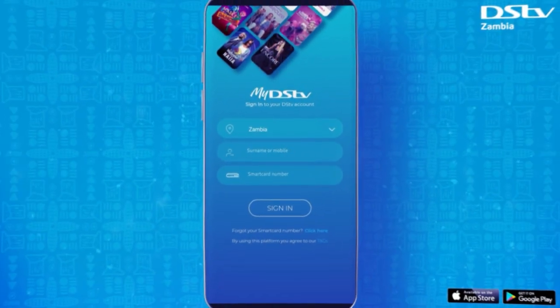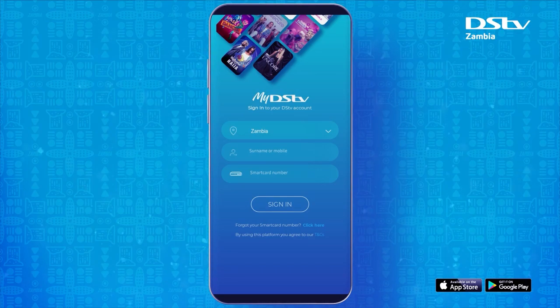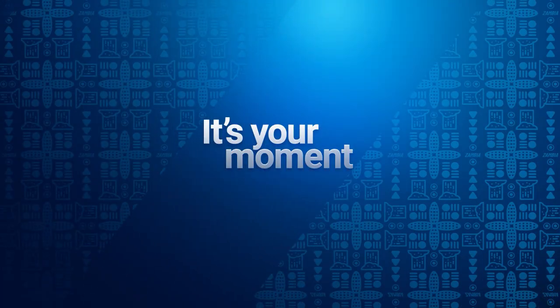Your MyDStv TV app will help you get it sorted on the go. DStv, it's your moment.